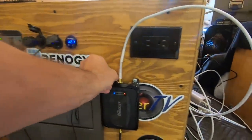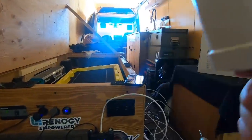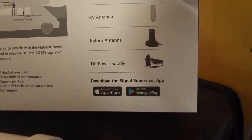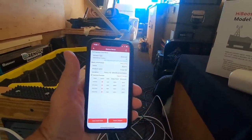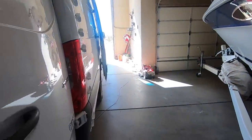I've just plugged it in here with power, got it hooked up with the outside antenna — we're doing a quick test right now in here. Also, they have a signal supervisor app — I downloaded it on my phone, it's the little red icon. That'll give you signal strength and all that. I've got the outside antenna over there on the floor for this test — it's turned off right now.